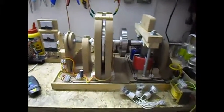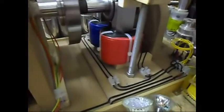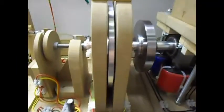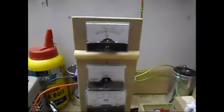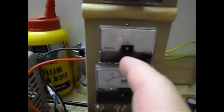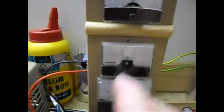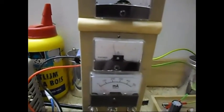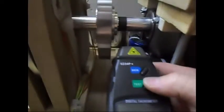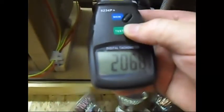Ladies and gentlemen, welcome. Today I'm doing another update on this dynamo of mine. It is already running at 12V DC at just above 900mA — let's say 12W. The RPM it is doing now is 2017.